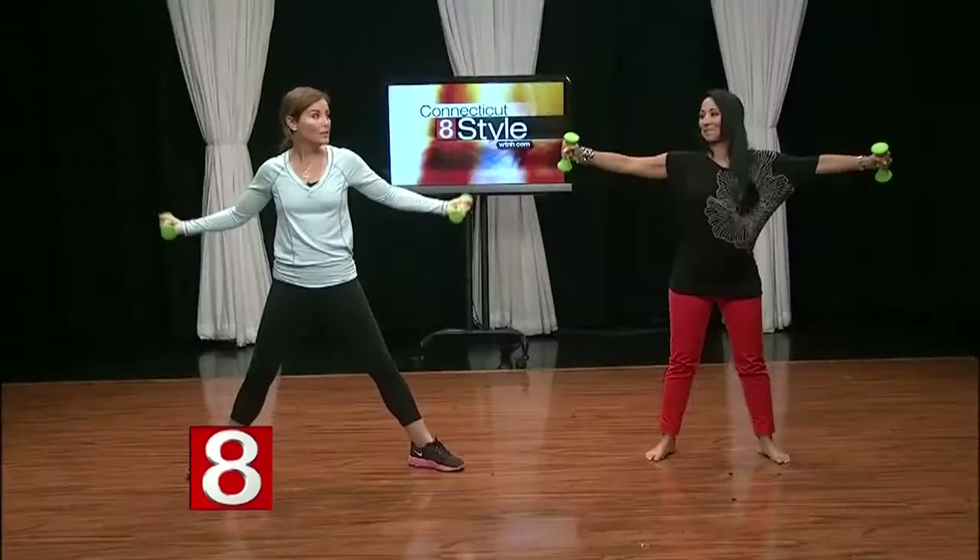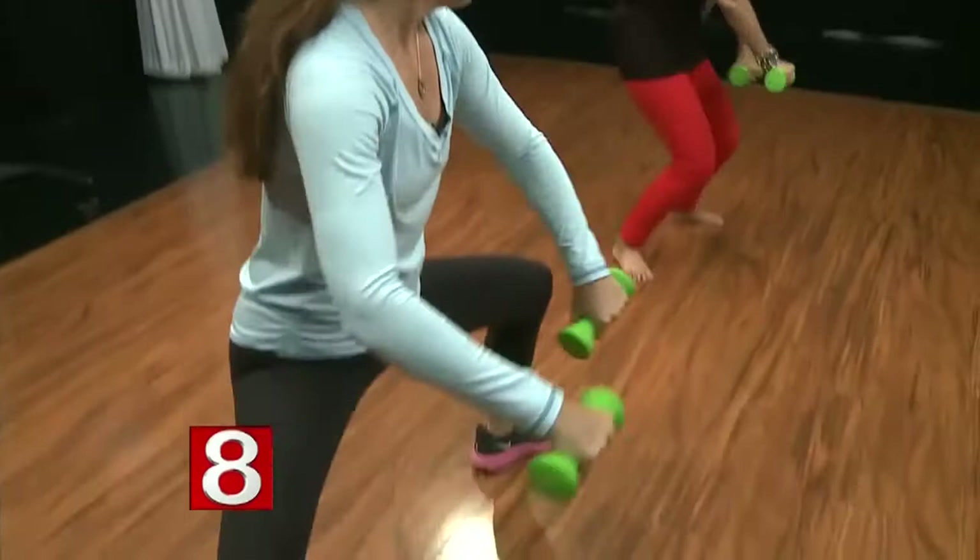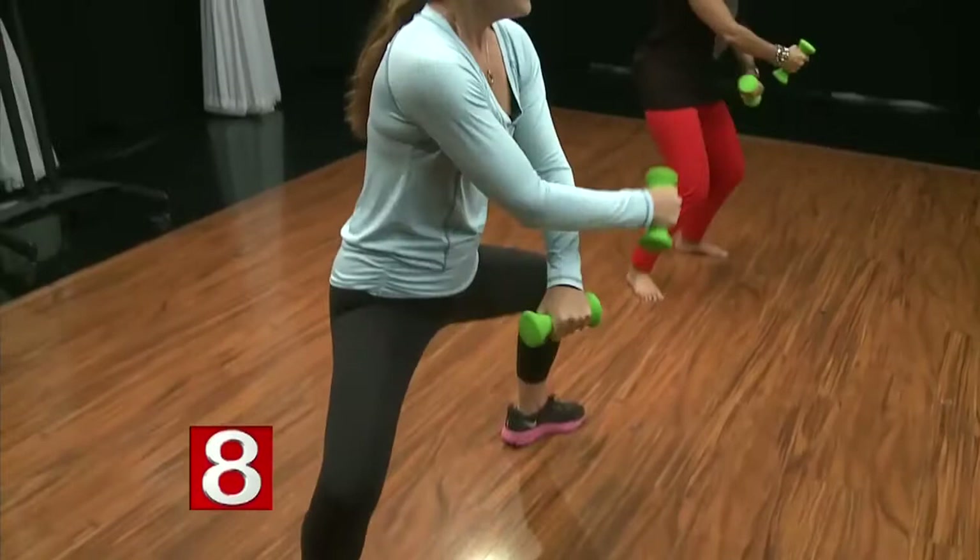Typically, how many reps should we be doing? I actually really like doing probably 20. Maybe going back to it, doing something else, and then going back and doing another set of 20 — but that's optional.